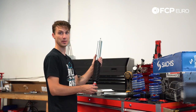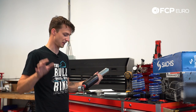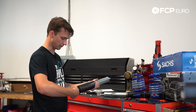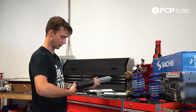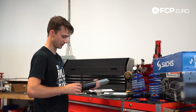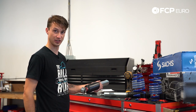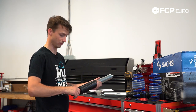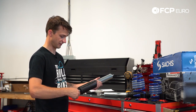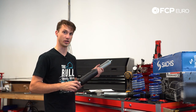As I did in the front, I set it to the fifth click in from softest. I'm going to back it all the way out by turning counterclockwise until it doesn't click any longer — right there was the last click. Now rotate forward: click one, two, three, four, five. So now the rear and front dampers are both set to the fifth click out of 20.